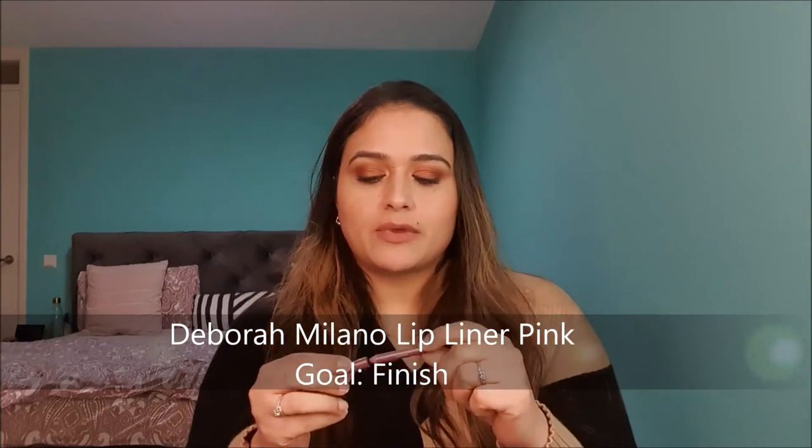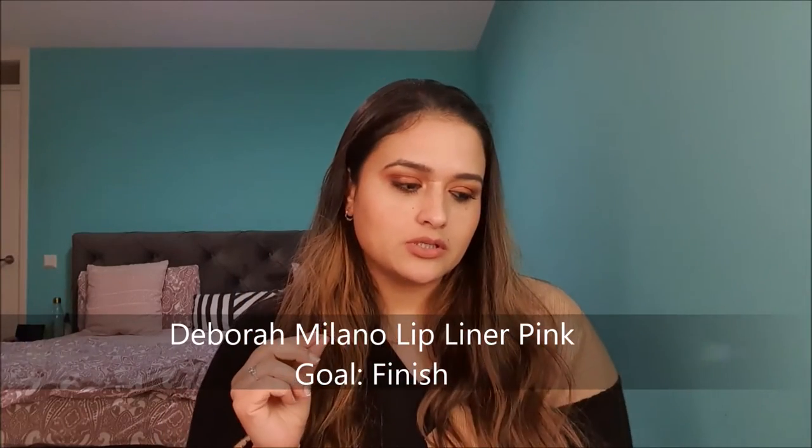Product number six is a lip liner. This was also in my project pan in the past, last year, so there's not much left and my goal is to use it up.